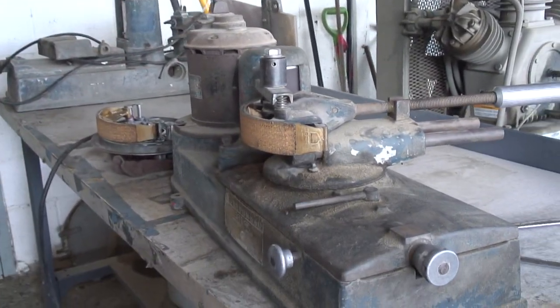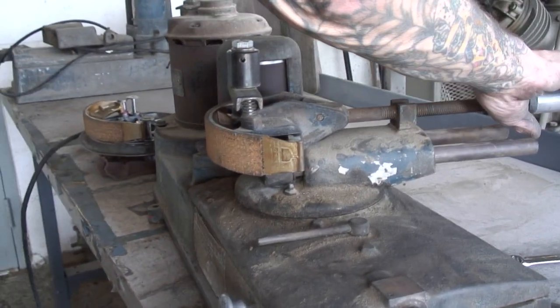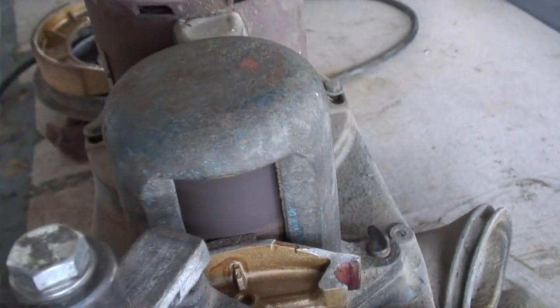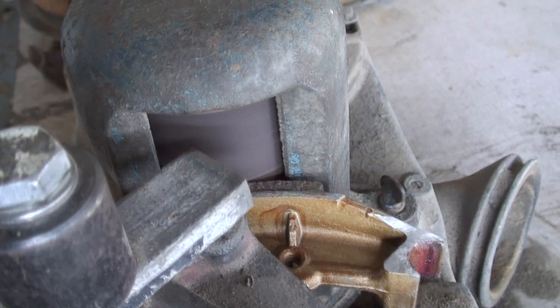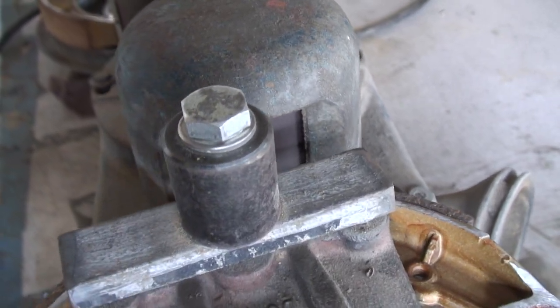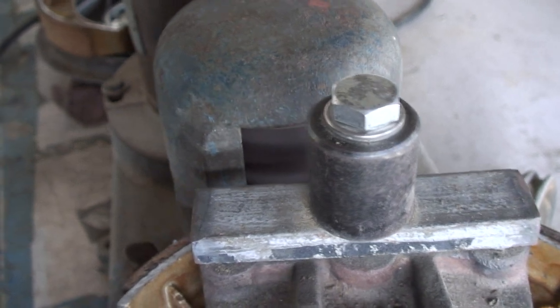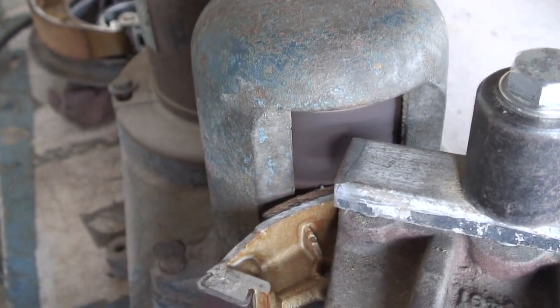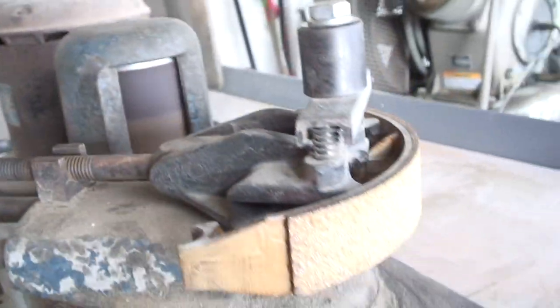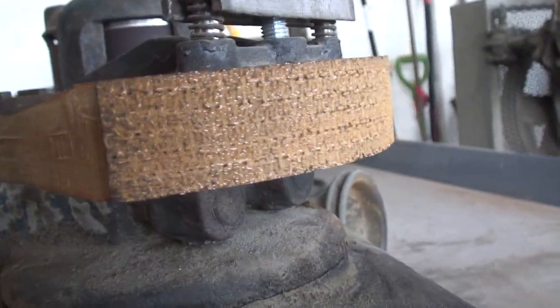We're going to fire it up. We've got our OSHA-approved equipment — everything OSHA approved. It's pretty good. Yeah.